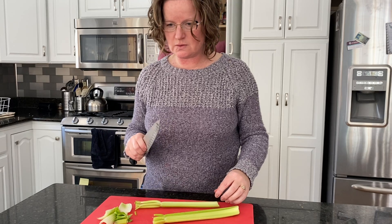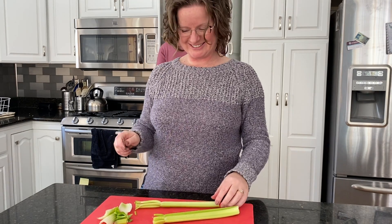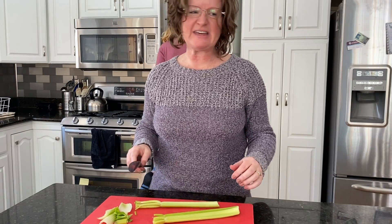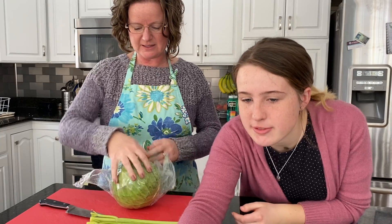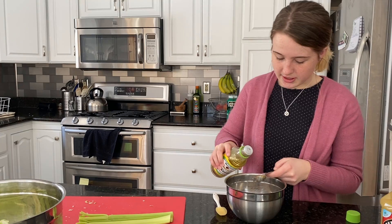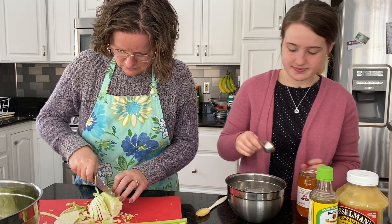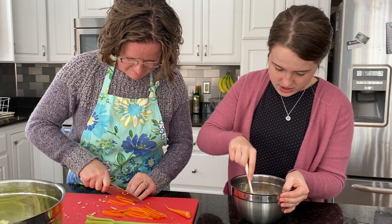It says julienne — that's like when you cut it in really long strips. How do you julienne something? I'm making duck sauce. I keep having to remind myself when I'm doing it. We're going to skip the mustard, take a small bowl, taking care to mash the plum, which we don't have. Okay, this is the duck sauce. I'm just going to attack it.